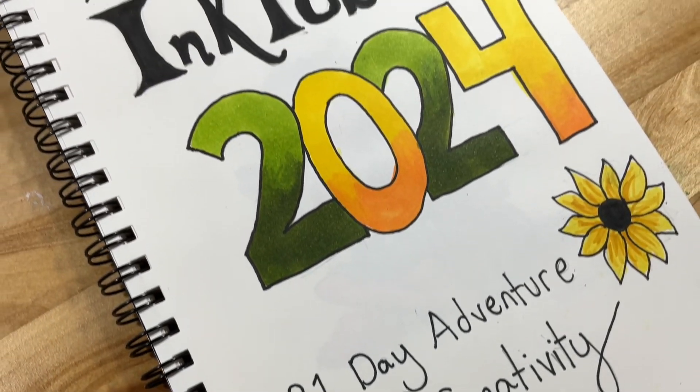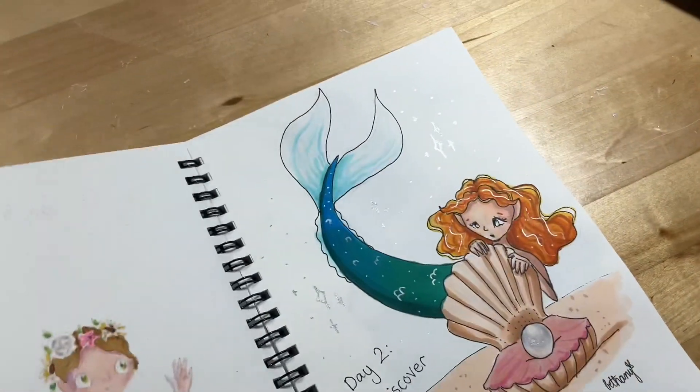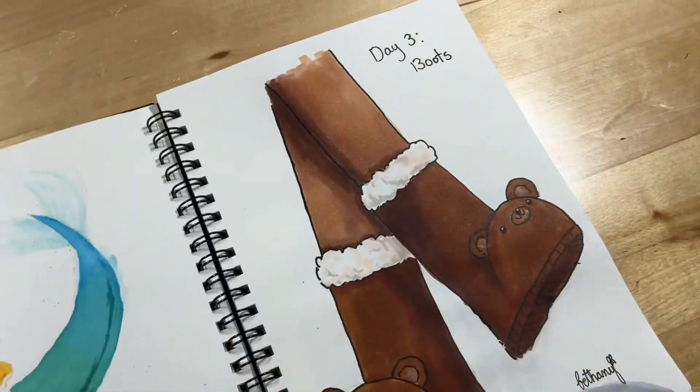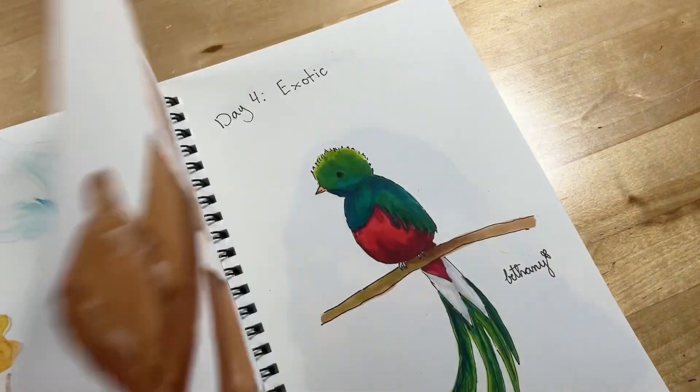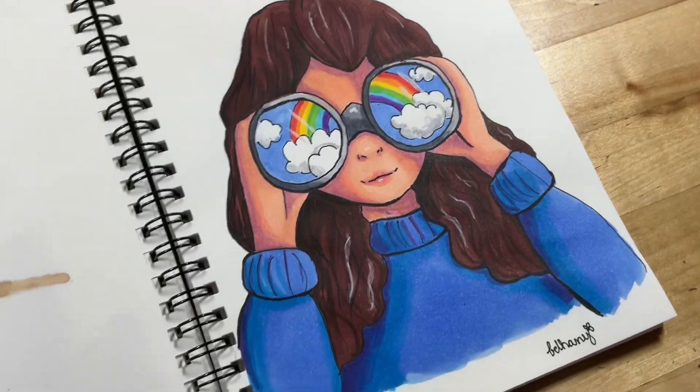And that is Inktober 2024, my very first episode. I hope you guys enjoyed. Thank you so much for watching to the end of the video, and I will see you next week for Inktober episode two. Bye!